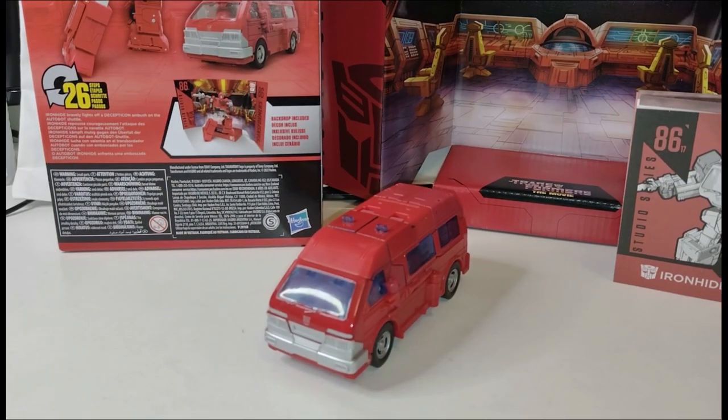Well, what do you guys think of Studio 86 number 17 Ironhide? Don't forget to like and subscribe — see you guys and girls in the next video.